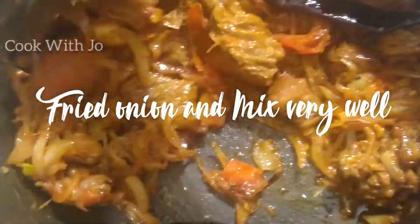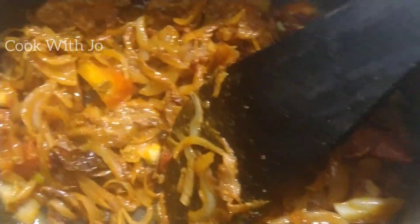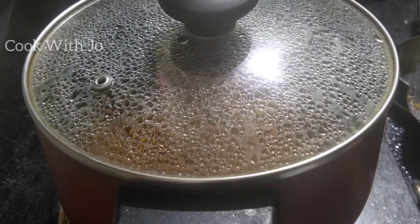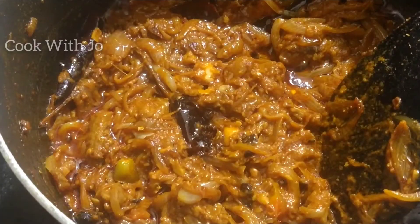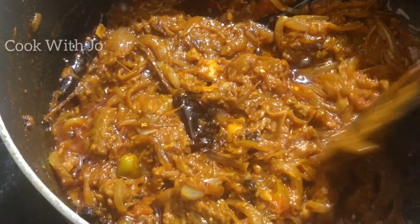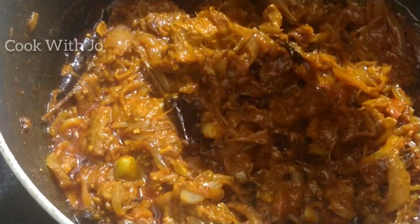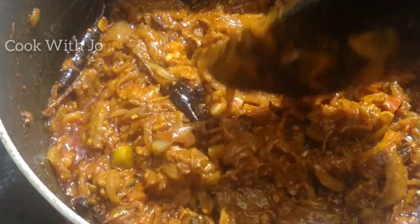Here we will see the color. We also have the color, and also a little color. Let's look at the color again. The color is very dark.